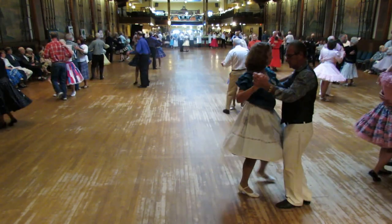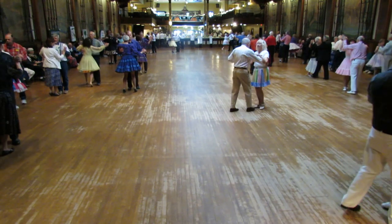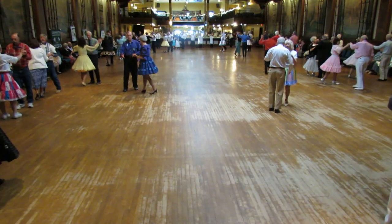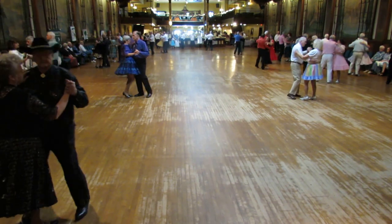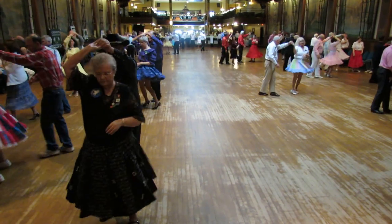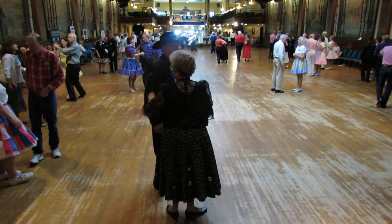One right turning. Forward waltz. Interrupted box. Forward waltz. Maneuver. Over spin turn. Box finish. Twirl line to semi. Finish with a chair.